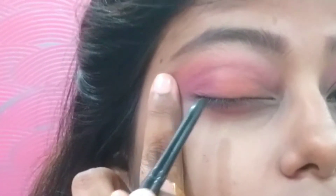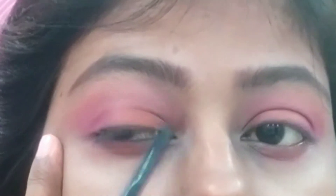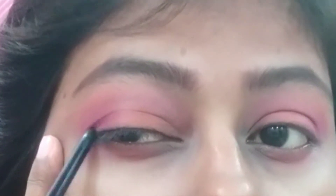After that, I am using kajal. You can use kajal as an eyeliner, but kajal is very easy to make your look. So I am just drawing a line like this. You can see — that is it. I don't have to do much more.